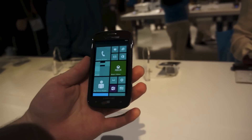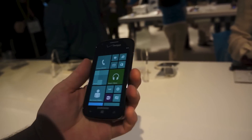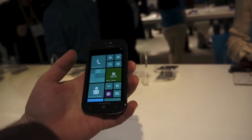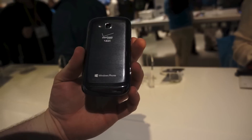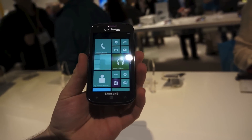It's a mid-range device. It's a little lightweight plastic, but it feels nice. It's not meant to be a powerhouse, but it is a nice little phone. It's a little small for my hands — I have big fat thumbs. But yeah, there you have it. That is the Samsung Ative Odyssey, taking a first look at CES.